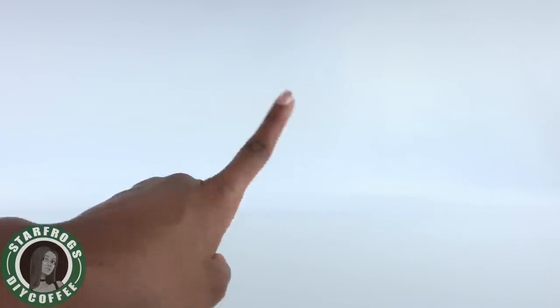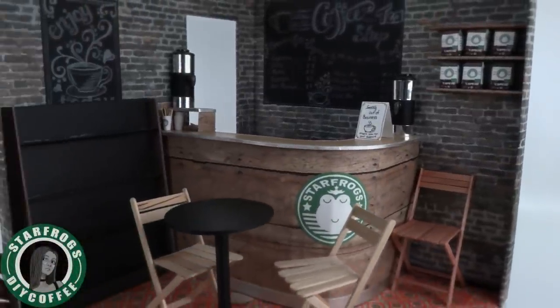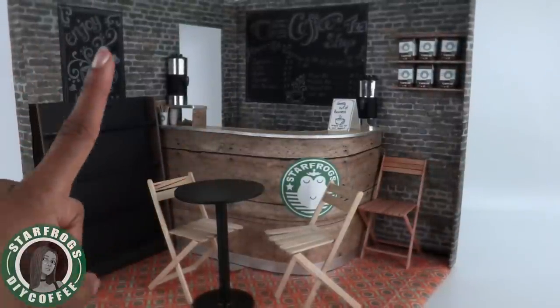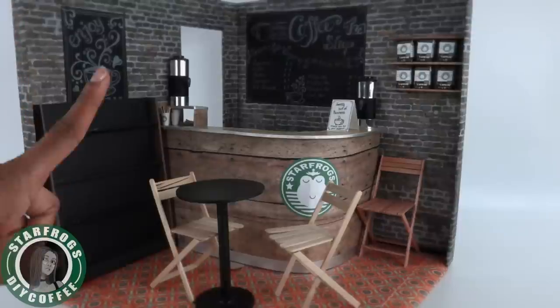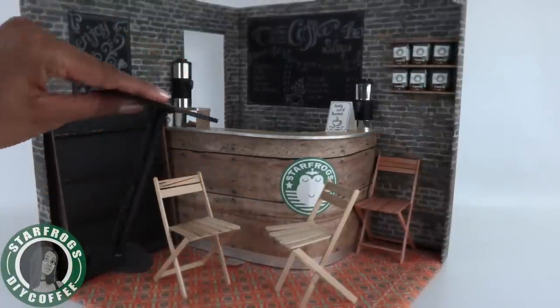What's up y'all! Today we are doing a little renovation. Our coffee shop could use a makeover — we want to make a bigger hangout spot for our dolls. So first things first, let's remove all the items that can be removed.